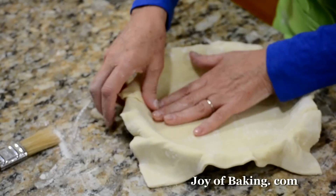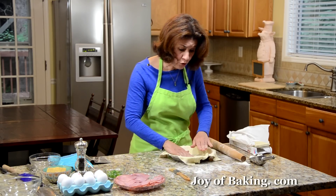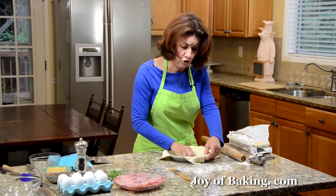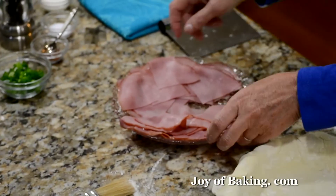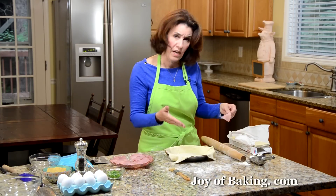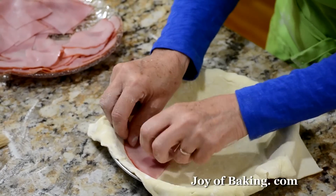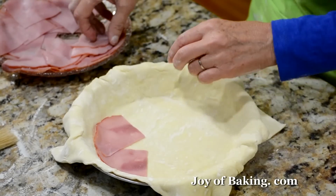Just patch any rips or anything — just patch it up. You'll need about half a pound, 225 grams, of ham. I like to cut it into smaller pieces so that when you finish and cut your pie, it makes it a little easier. So what we're going to do is put half of our ham and layer it on the bottom like so.